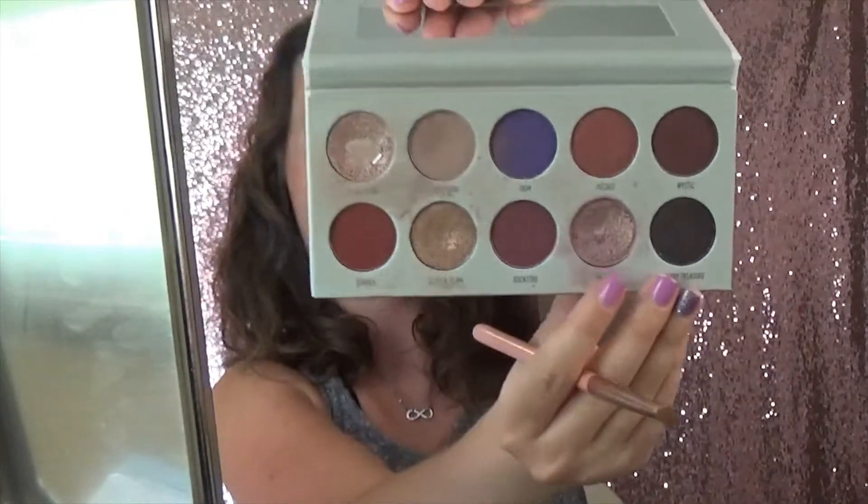I'll be going in with this shimmery purple shade right there as the overall lid shade. You guys like my new background? Should I try something new? I'm going in with this.